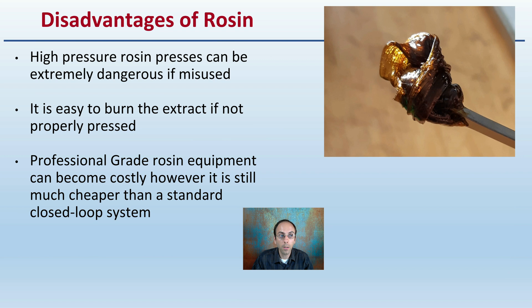However, the disadvantages of rosin are that high-pressure rosin presses can be extremely dangerous if misused. It's also easy to burn the extract if not properly pressed, which is why temperature control is so critical. Professional-grade rosin equipment can become costly, though it is still much cheaper than a standard closed-loop system.